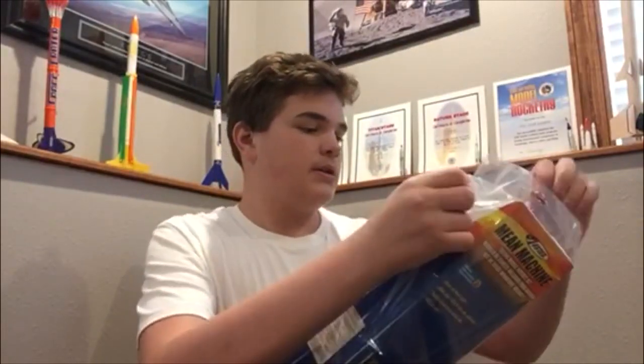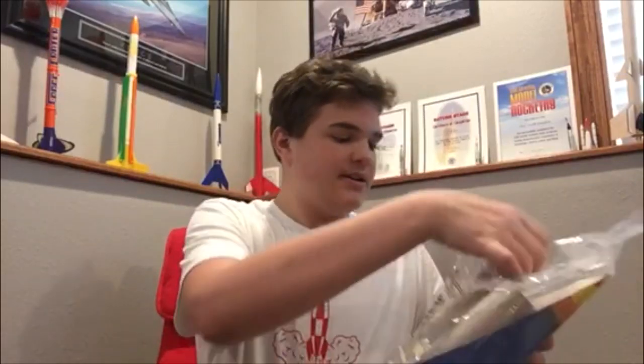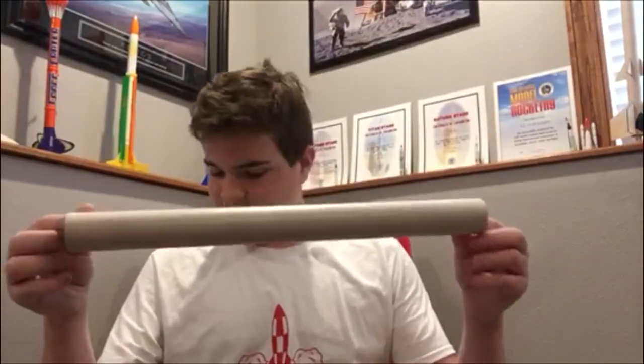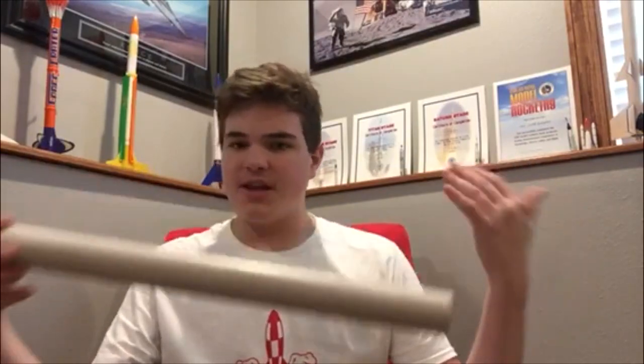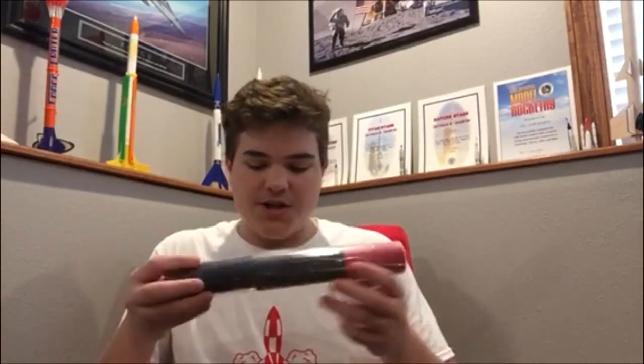Okay, let's get in here. So it has four of these long fuselage pieces, and I think you put them together and it builds the main structure of the rocket. And then here it has your parachute, your shock cord, shock cord mount, decals, all that good stuff. And then here's the connectors for each of the fuselage pieces.